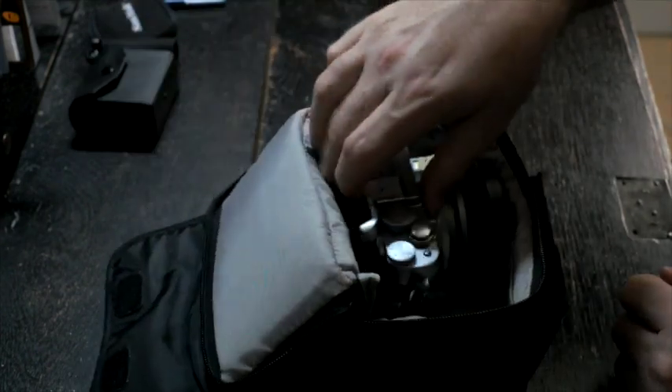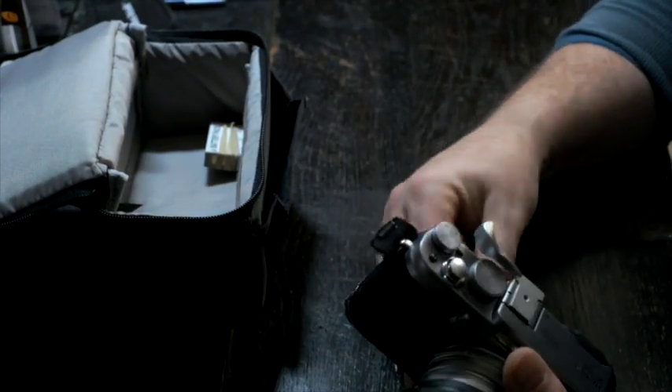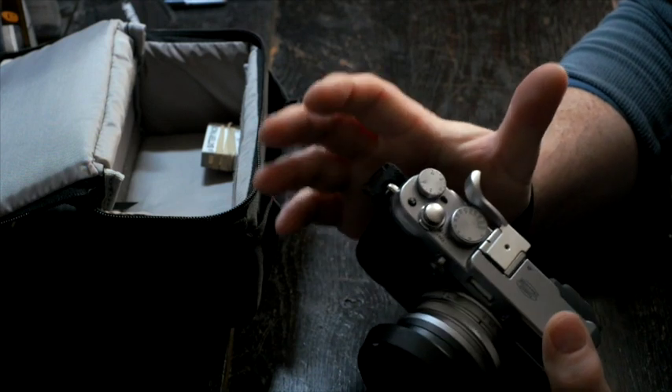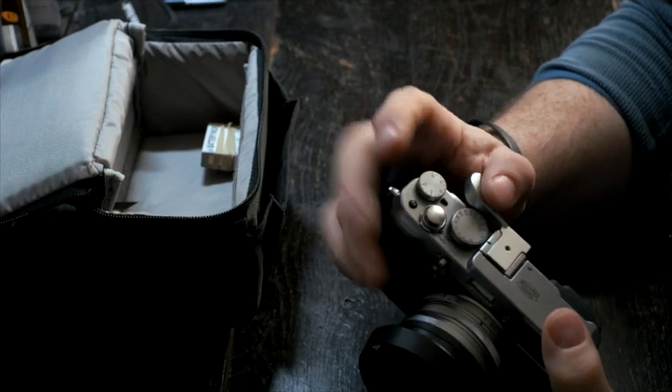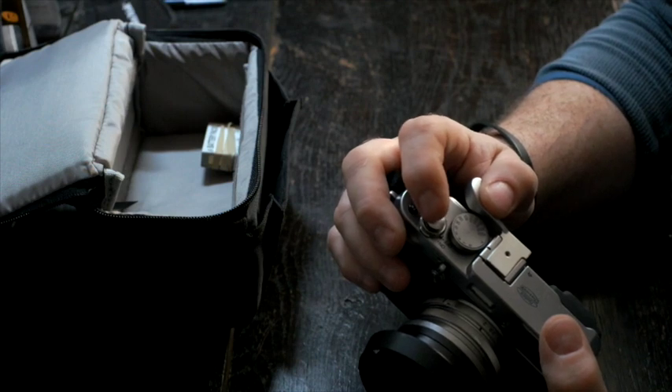The camera I use is a Fuji X100S, and I use this with a wrist strap, so when I'm going around it tends to be permanently attached to my wrist so I don't drop it. I have a thumb grip on here, and just to ease my picture taking, a soft shutter button as well.